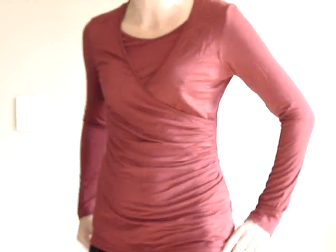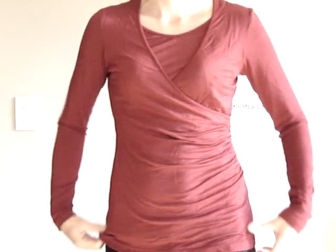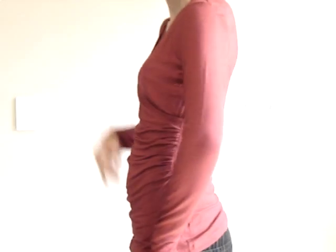Hi, I'm just going to show you how this winter breastfeeding top works. It's a wrap top and it's got crossover at the front which gives a nice flattering fit. A smart top which looks great with jeans.